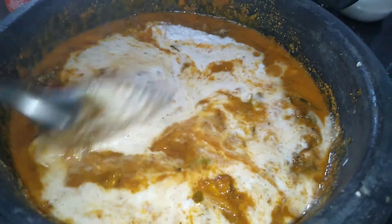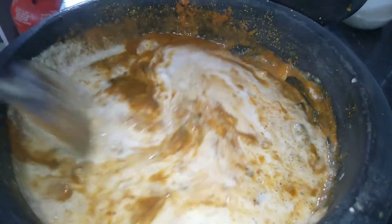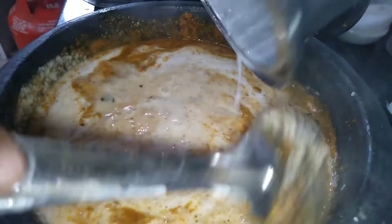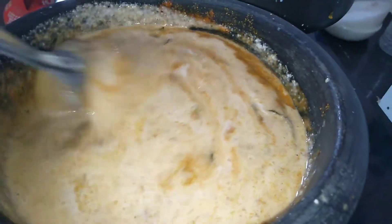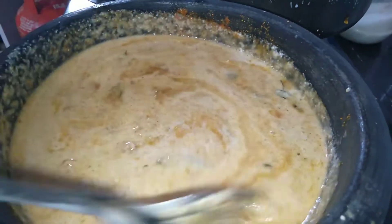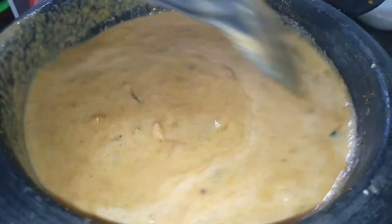Take it in the middle and add a half-inch egg.